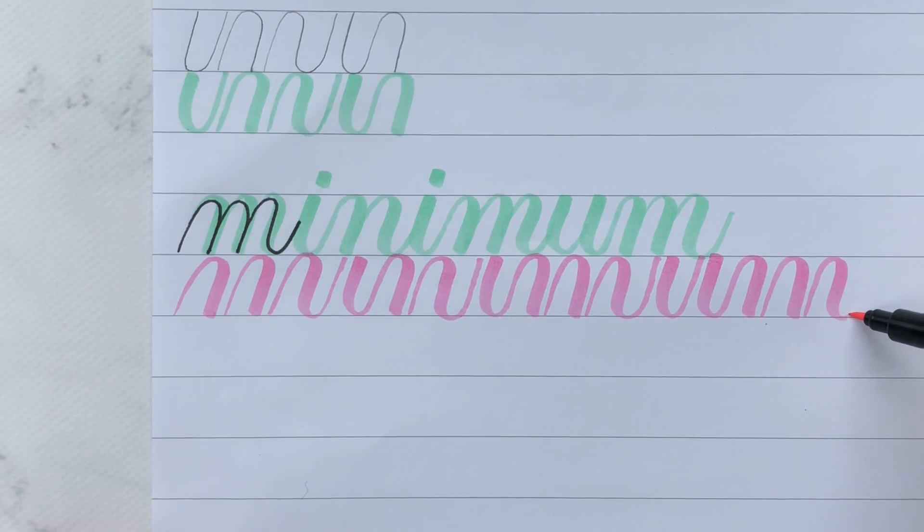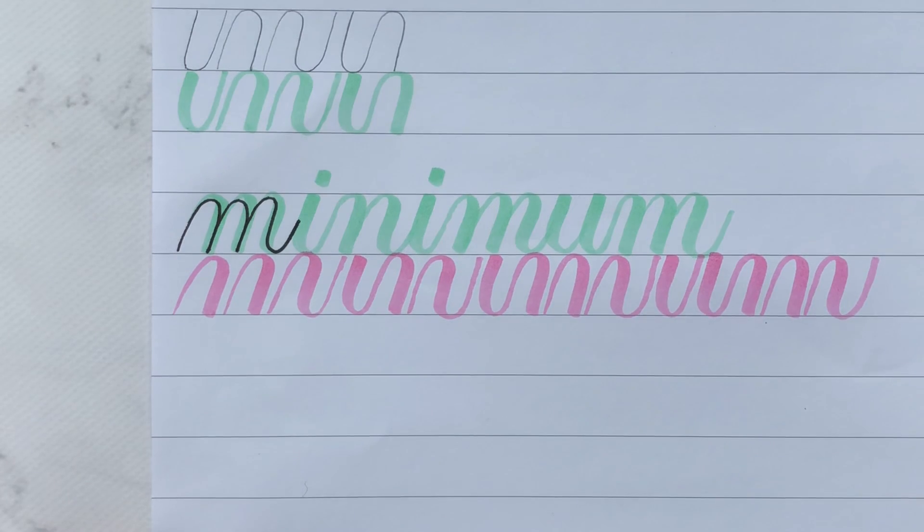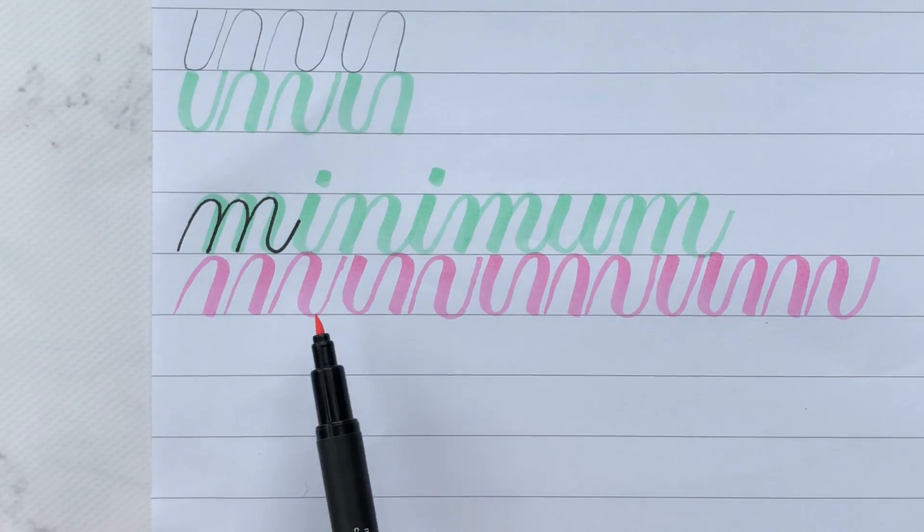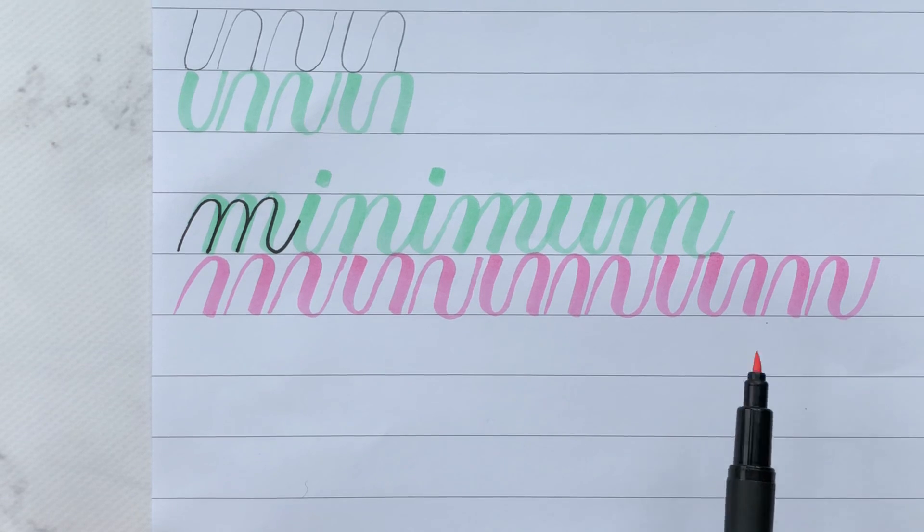So here we go — just like that. You should be able to take any word you're writing and do the breakdown just like this. And you don't have to use your brush pen — you can use your pencil or a pen.